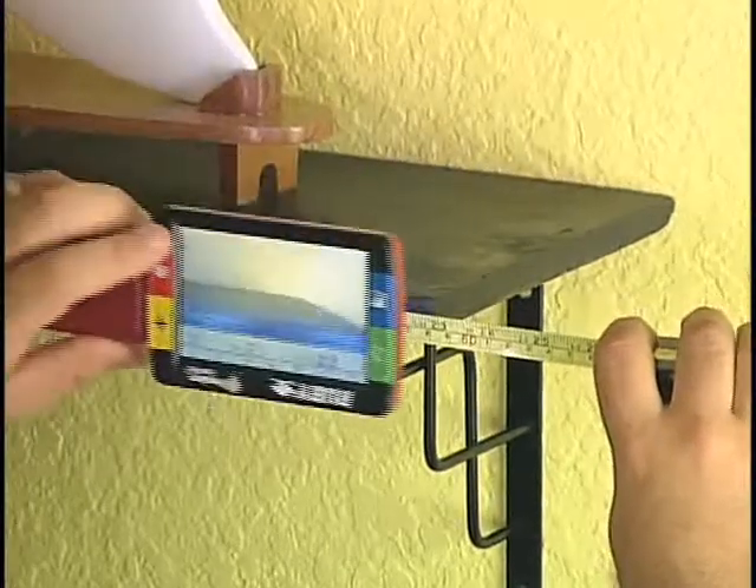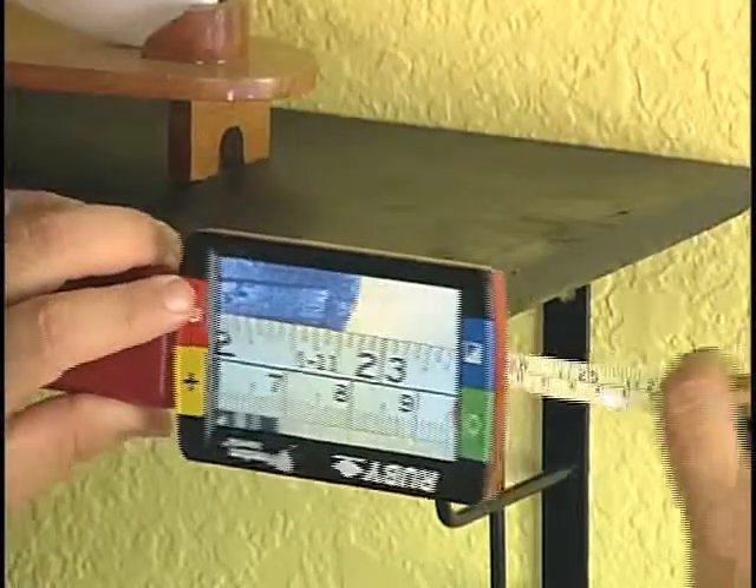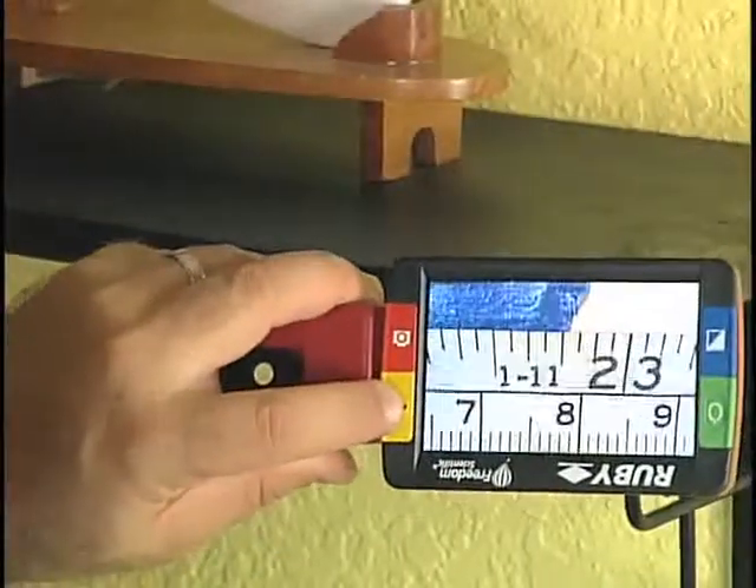The freeze frame feature lets me capture what I need to read and even zoom in to be absolutely sure.